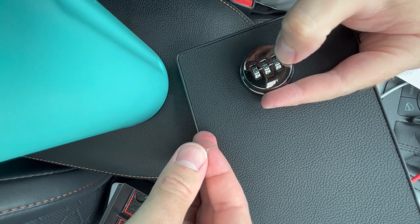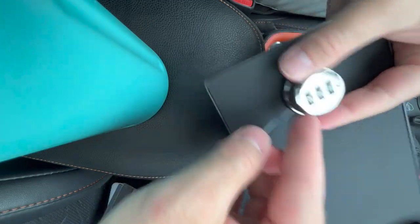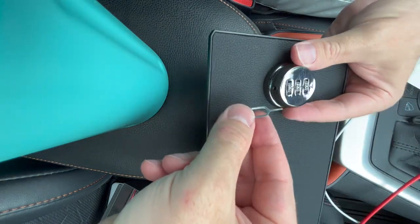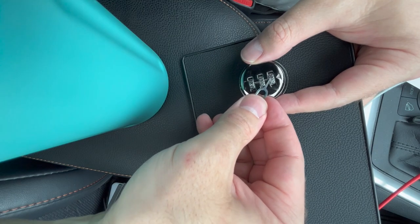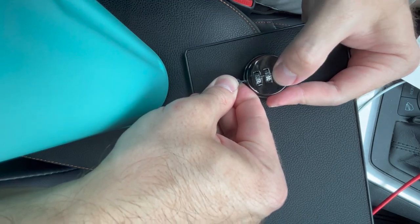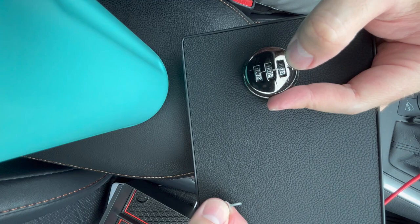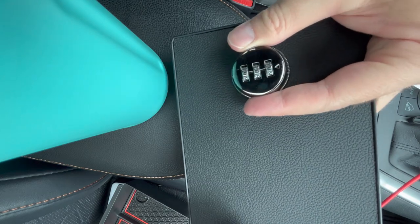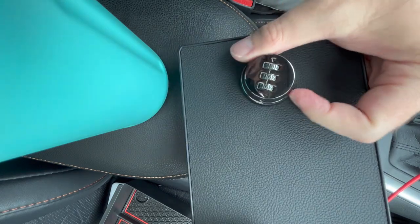To change the combination from the default 0-0-0 to anything you want, take the SIM card removal tool that was included, put it in the lock position with the latch facing in this direction, and then depress it inside of this opening while it is in the correct unlocking combination — you will feel it go inside. Then you can rotate it to the combination you want, so I'll do 5-0-0, then depress it, and that will be the new combination. If you change it to anything else or to the default 0-0-0, it won't work until you go back to the original 5-0-0.